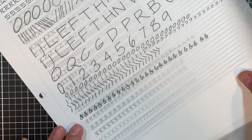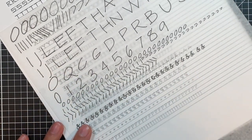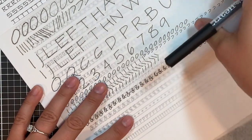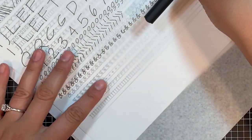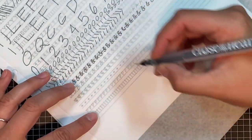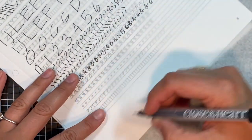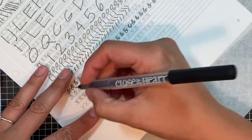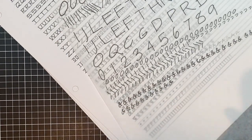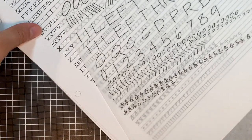My phone accidentally died on me while I was doing the ampersands, but let me just do a few more to show you. I also find that when my elbow is nicely on the table, it gives me a little bit of support when I'm moving my hand — that's really nice. As you can see, as I'm going along they are getting better, but they're not perfect, and that's okay. That is what practice is for.